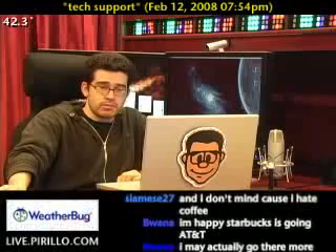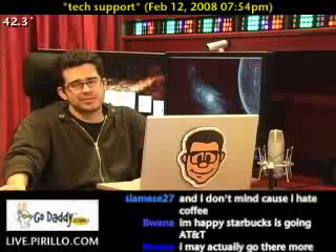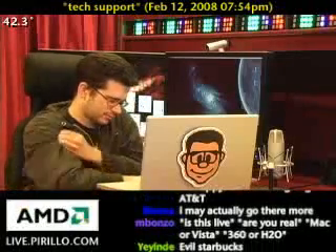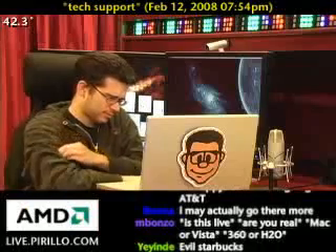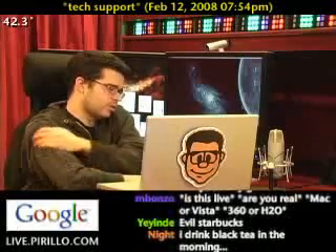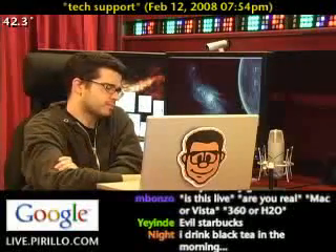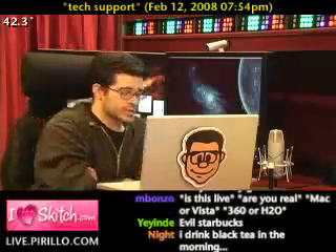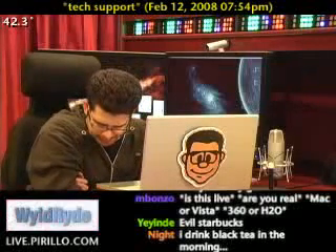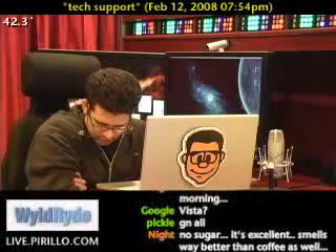Okay. What part? It's like, I can hear sounds from it, but when I play games and stuff, I don't get surround sound. What are you playing games on? On my PC.